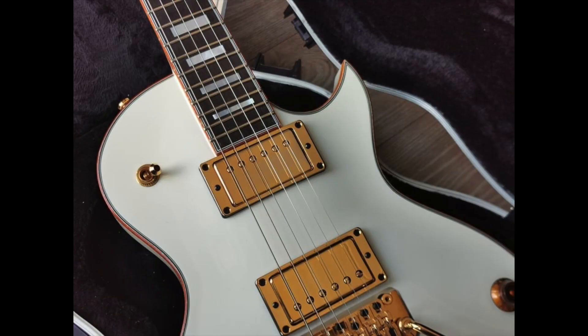Hi guys, this is just a talking video, there's no playing in it. Yesterday I was sat in the garden going through Facebook and a guitar appeared on my Facebook news feed in a Jackson forum that was absolutely stunning. This guitar, which is on your screen right now, is a custom USA model built by Mike Shannon himself, who is a master builder at Jackson. He made this guitar for 2017 NAMM, and for some reason all the YouTubers that went to NAMM that year somehow walked past this guitar without even mentioning it. I don't know how that's possible because it's such a stunning guitar.